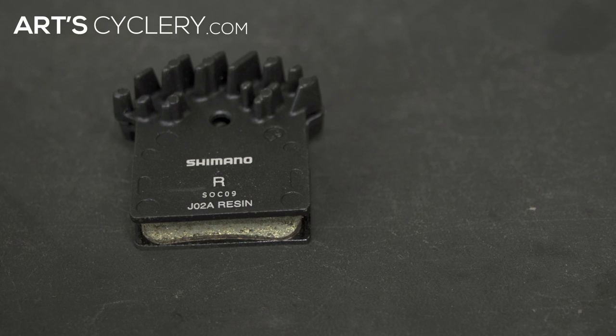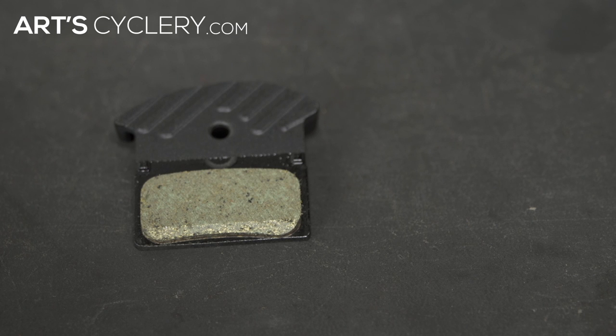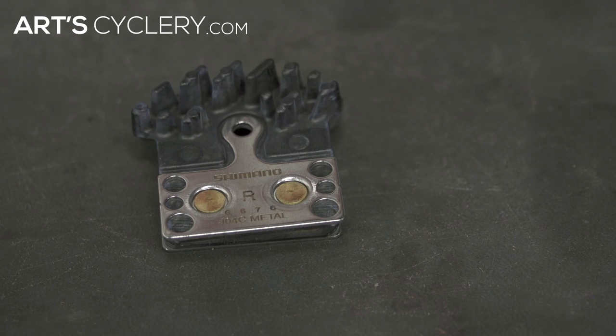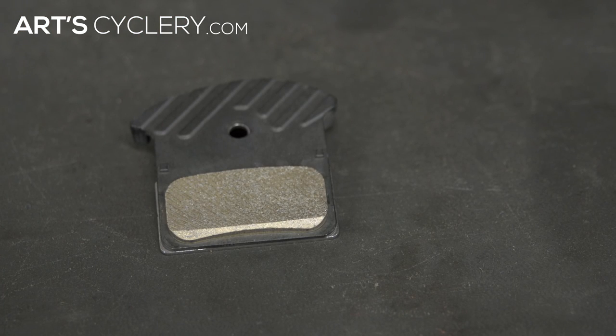Properly bedding in brake pads is crucial for your brakes to be fully functional. If you're buying new pads, keep in mind that organic semi-metallic resin pads are softer and tend to be quieter. They offer more initial bite, but fade faster than metallic pads on longer descents. Metallic pads last longer, especially in muddy conditions, handle heat better, and resist fade better under heavier braking loads.